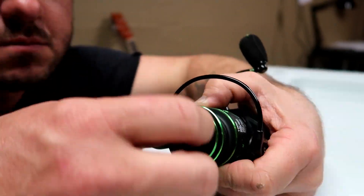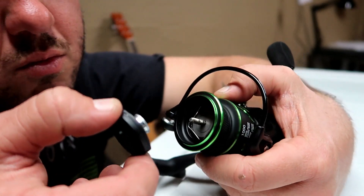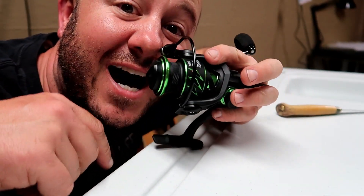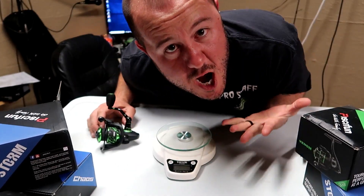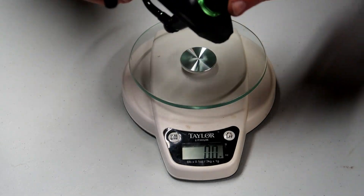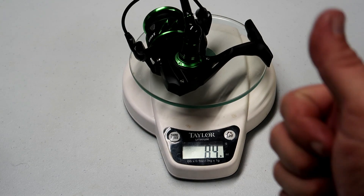Remember how I said I wasn't going to take things apart? The Viper 2 is saltwater friendly. Are you looking for an inexpensive saltwater reel? For $45, let's go ahead and put it on the scale for science. It's already set to ounces — and there you go: 8.4 ounces, which confirms what the box says.